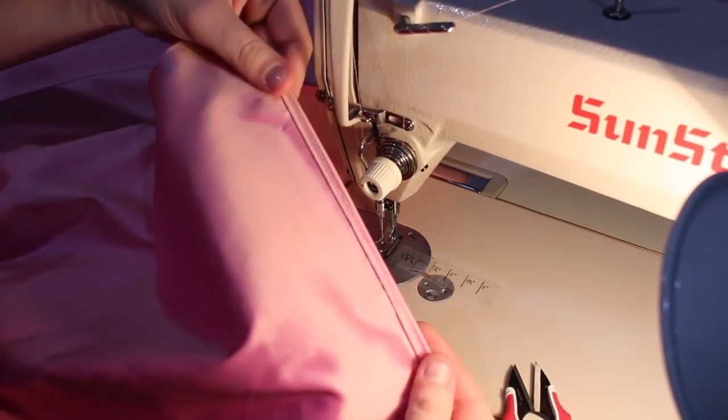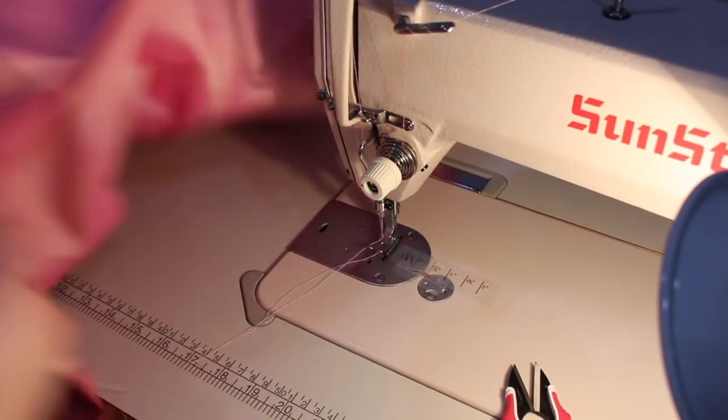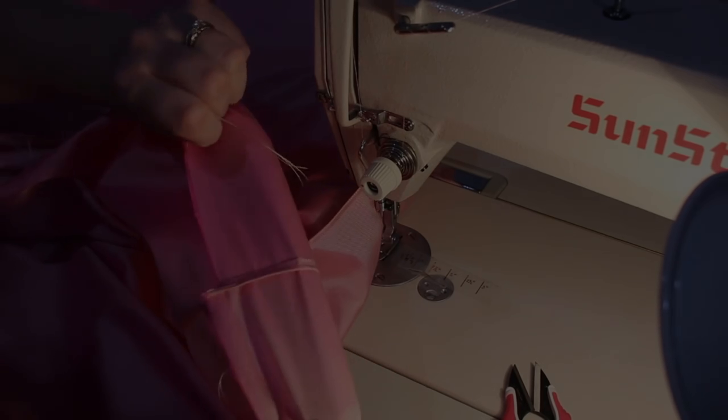And there is the lovely finished seam. The raw edges are completely encased and you can't see anything from the outside.